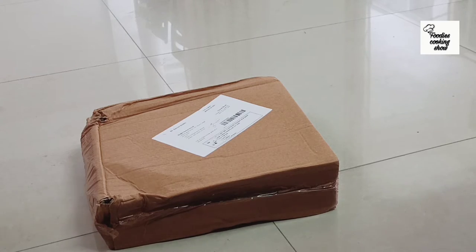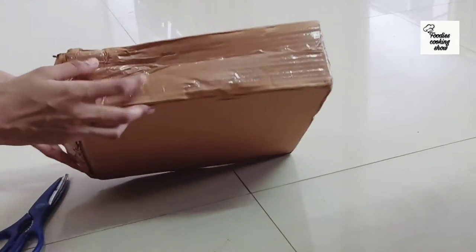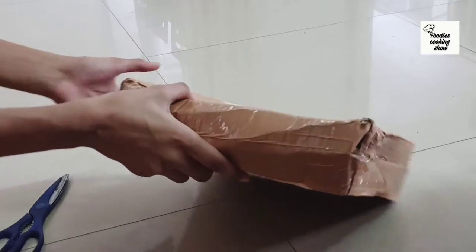Hey guys, this is Faniya Sheik and welcome back to my channel 4D Sookie Show. Let's do some unboxing today.